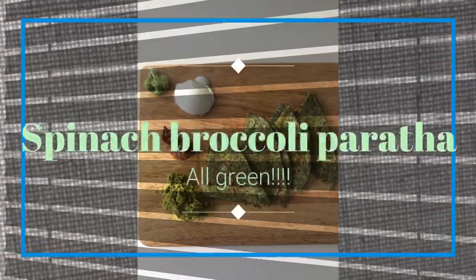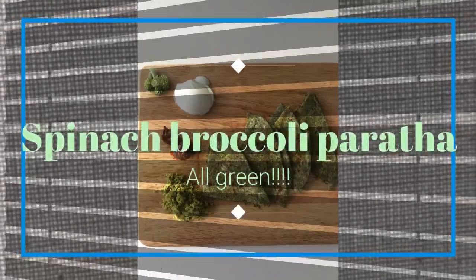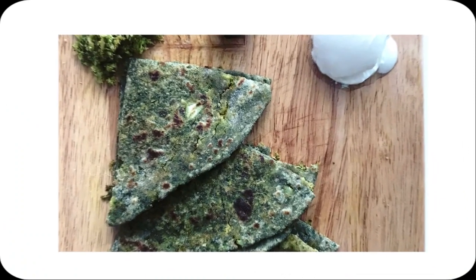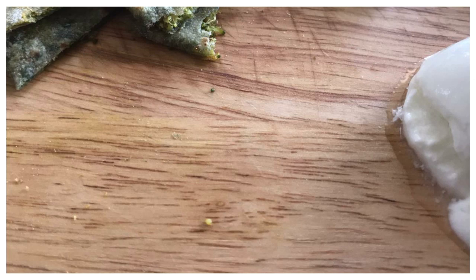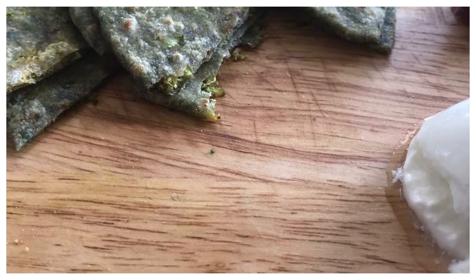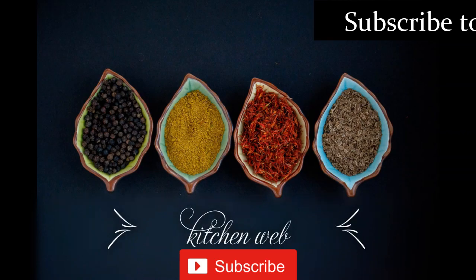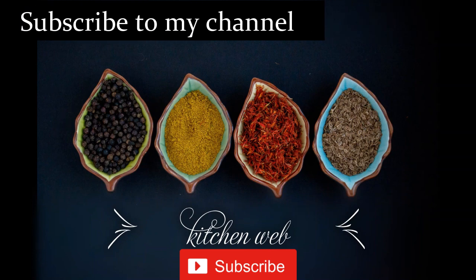Welcome to my channel, The Kitchen Web. Please be safe! Today's recipe is highly nutritious and great for weight watchers. It's spinach and broccoli paratha. Spinach and broccoli are both superfoods for those on a weight loss journey — they are loaded with tons of nutrients and the best part is they are low on calories. So who says diet food is not yummy?